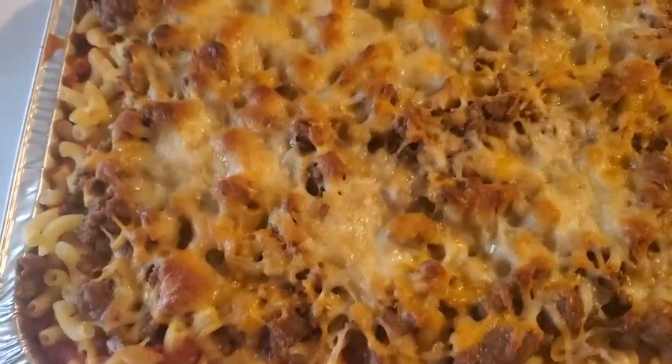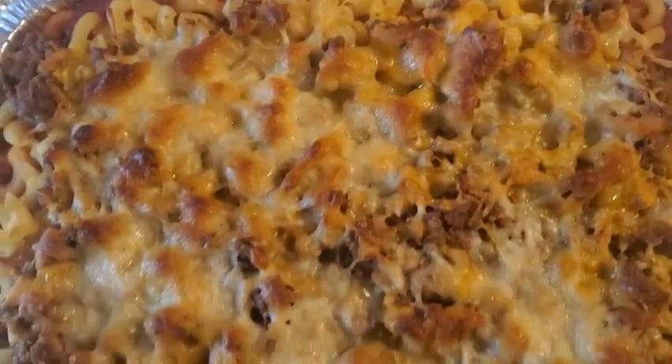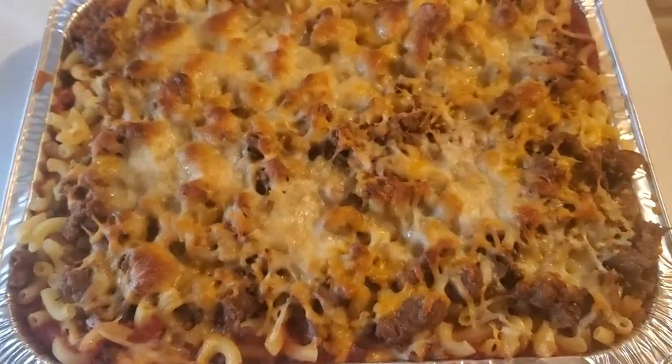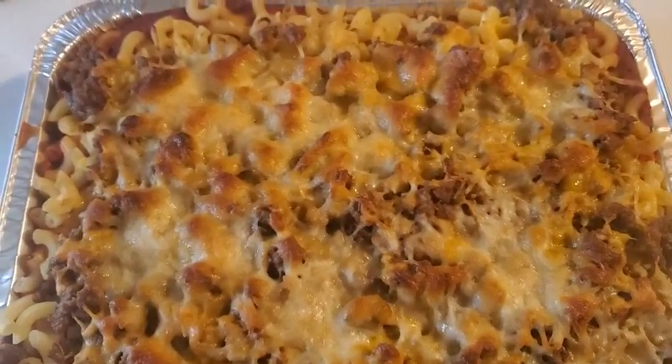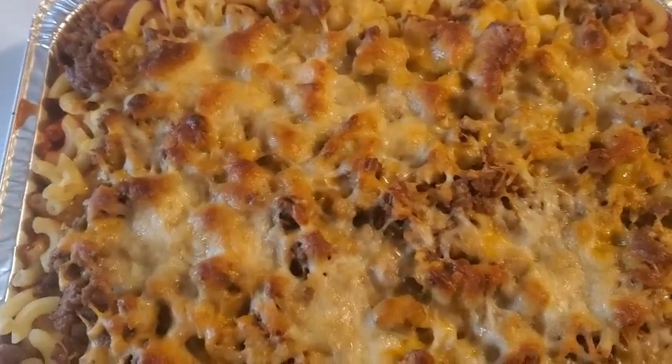All right guys, the baked macaroni is done and this is what it looks like — came out really good! Thanks for watching this video. If you like it, give it a thumbs up, I appreciate it. If you want to see more of my videos, please hit the subscribe button.